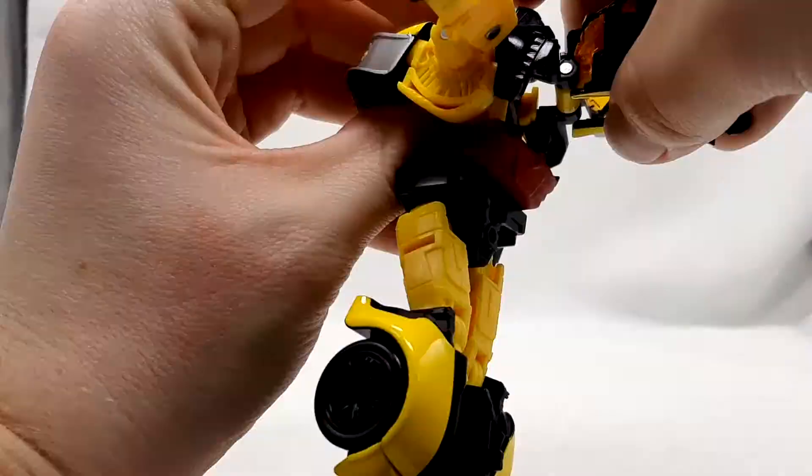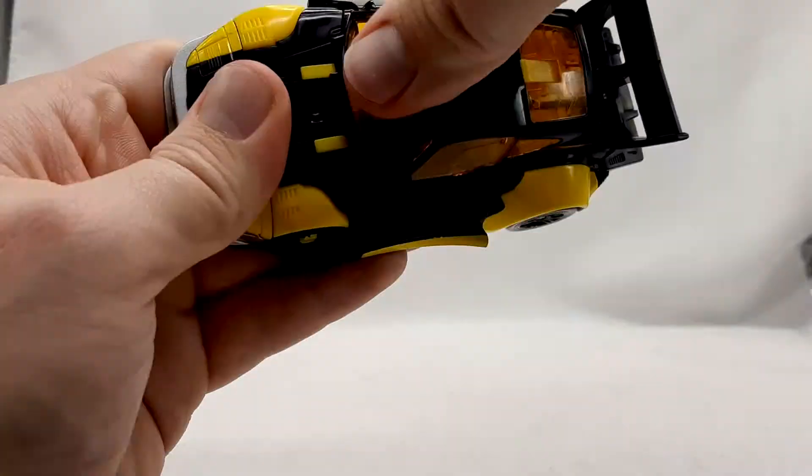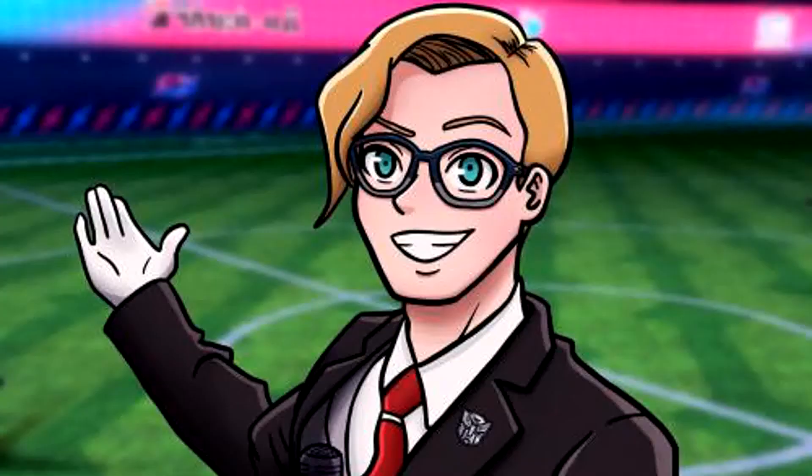Transformation here is pretty simple, but do be careful with the clear plastic — nothing on mine has broken yet, but it's still a possibility due to how brutal clear plastic has been known to be. Outside of that, it's a very fun transformation to do and ends up with a pretty satisfying alternate mode.